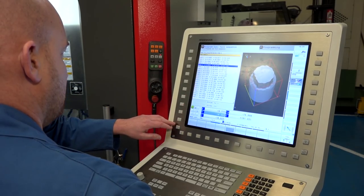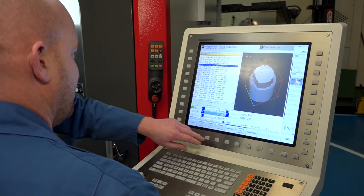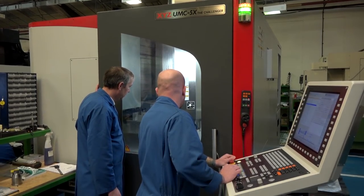Have you had much training, or did you need much training? We had a day's course — basically showed the basics — but other than that we've sort of been going through it ourselves and learning as we go. It isn't that hard to pick up. And is this your first entry into five axis? Yes, it's my first going five axis. You're still smiling — that's a good thing!